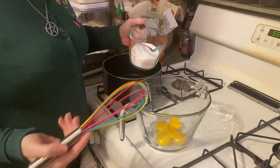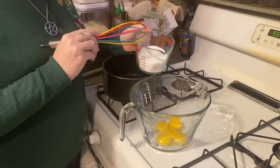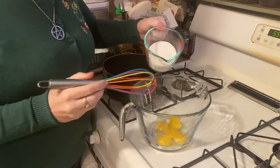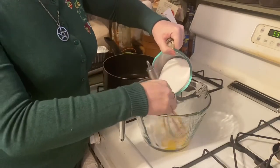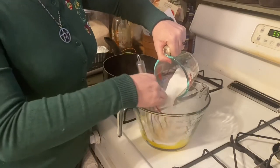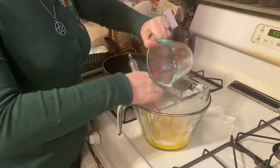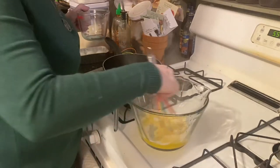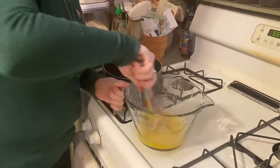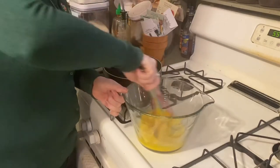The first thing we need to do is add our erythritol sugar blend to our eggs and whisk that all together. My batter bowl keeps moving around here.